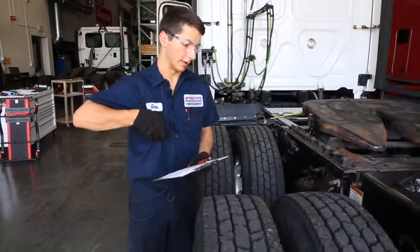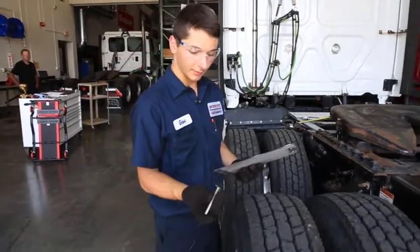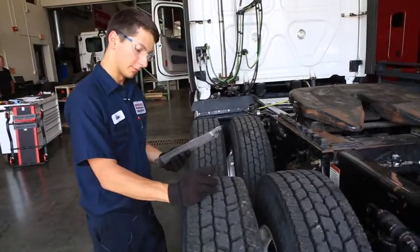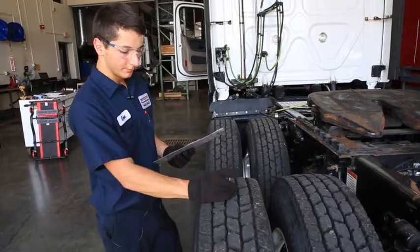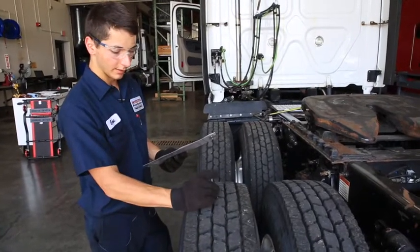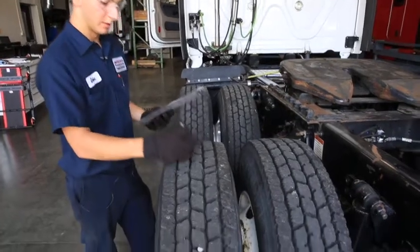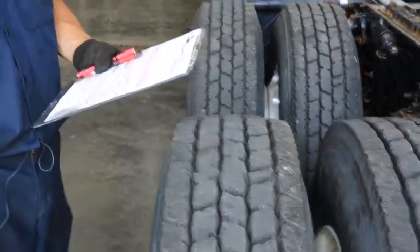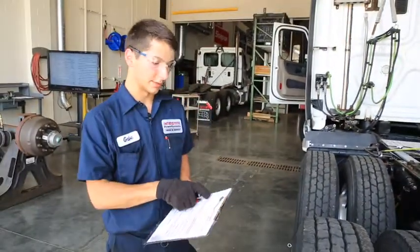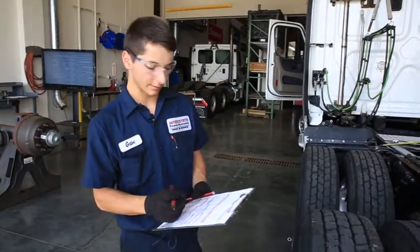After checking all the air pressure of the tires, you need to check the tread depth. Take a tread depth gauge, make it even, set it in the center of the tire, and press it down to the bottom of the tread — this one reads 20/32nds. On drive and trailer tires it needs to be at least 2/32nds of tread depth, and on steer tires at least 4/32nds.